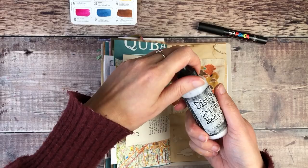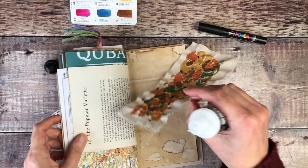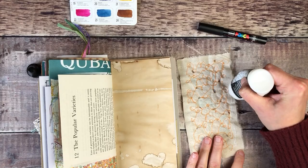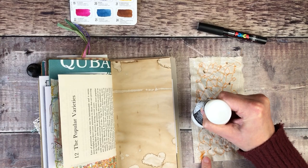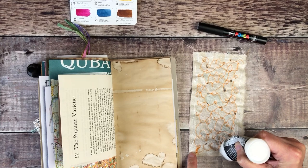To glue this down I'm going to use some Distress Collage Medium. I did think about getting my hot glue gun out, but it's already quite bumpy with the stitching on the back and I always seem to manage to get lumps when I use my glue gun. So I'm going to use this and hope it holds it down — if it doesn't, I can always use my glue gun at a later date.